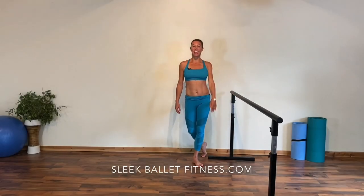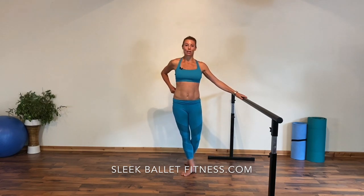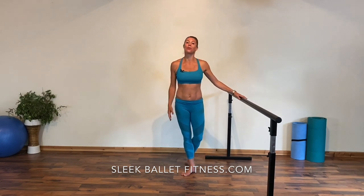Hi everybody, Victoria here. We've just finished our morning online live class — it was a full class. It's a two-way interactive class we do at Sleek and you can always catch them up later on demand on our SleekValleyFitness.com app.